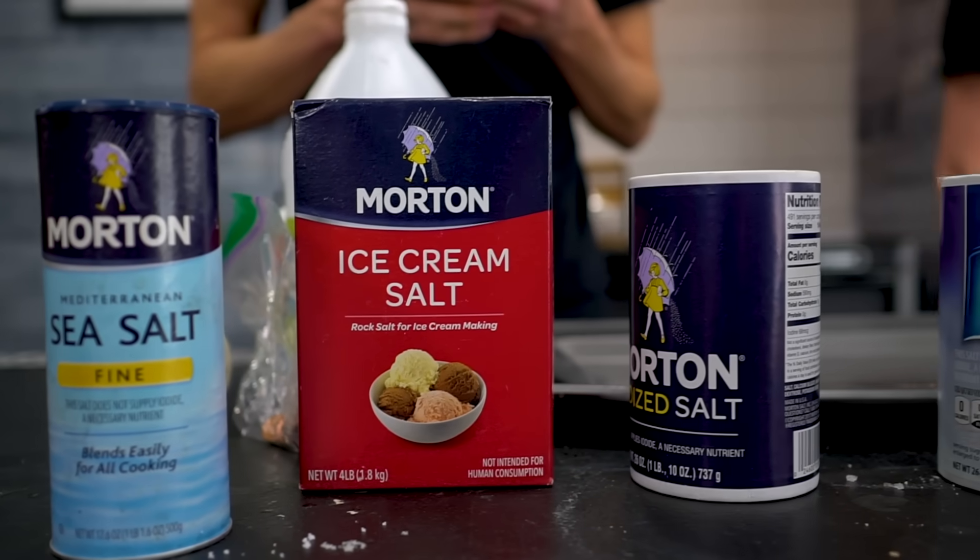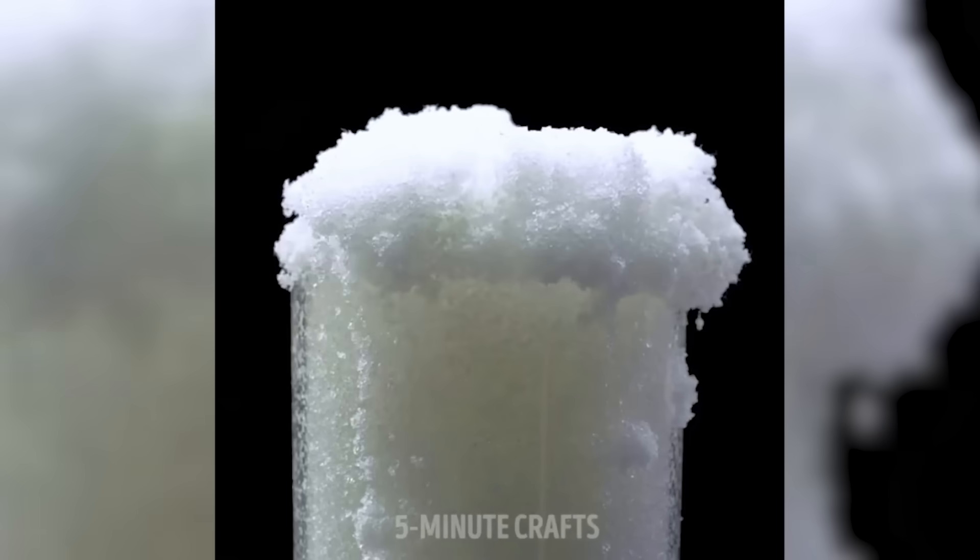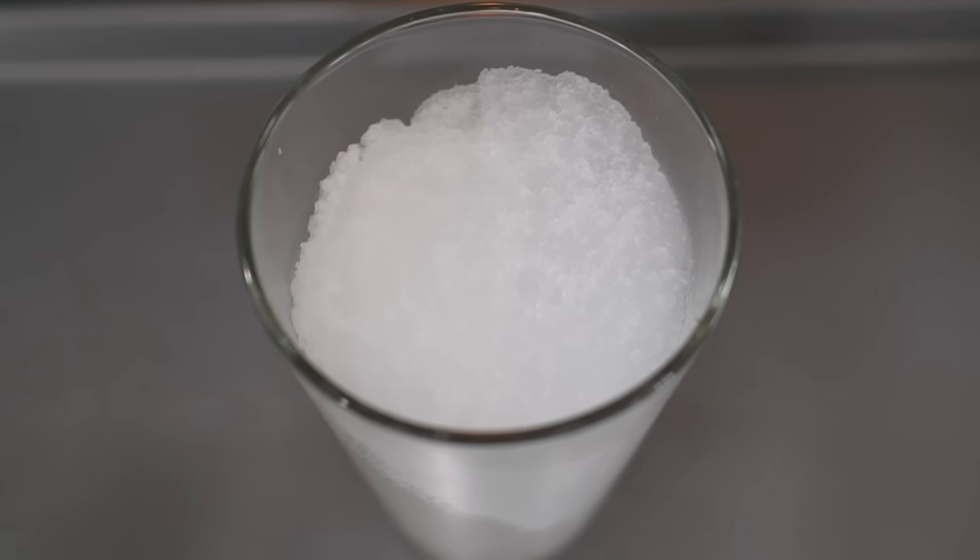In today's video, we are trying out some hacks with salt from a 5-Minute Crafts video we saw. Do they work, or are they busts?